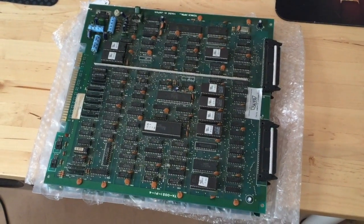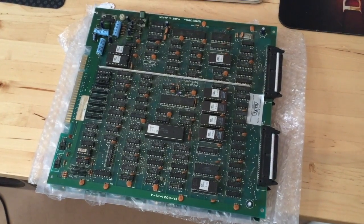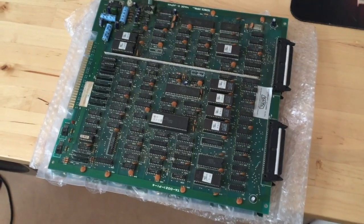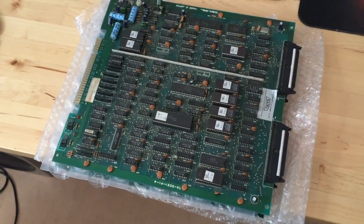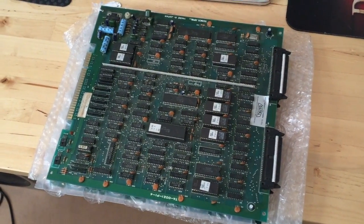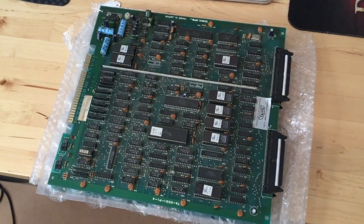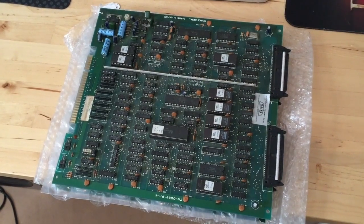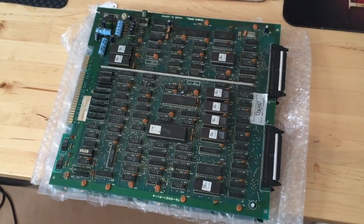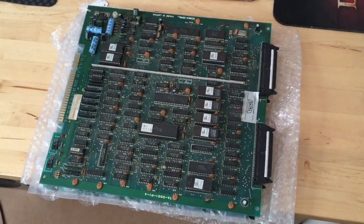Hi guys, today I've got another arcade PCB up for repair, but this time it's going to be a little different. It's going to be a rather quick but very informative video, because I already hooked this board up for a short test and noticed that this is the perfect case of an instant visual diagnosis — meaning that just by looking at the screen when I fired up the board, I could immediately tell which parts were failing. To show you what I'm talking about, I'm just going to hook it up again.